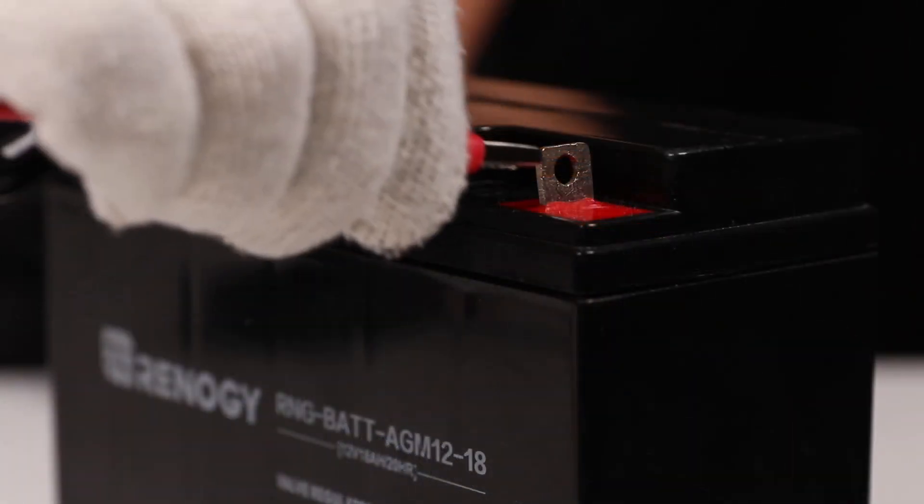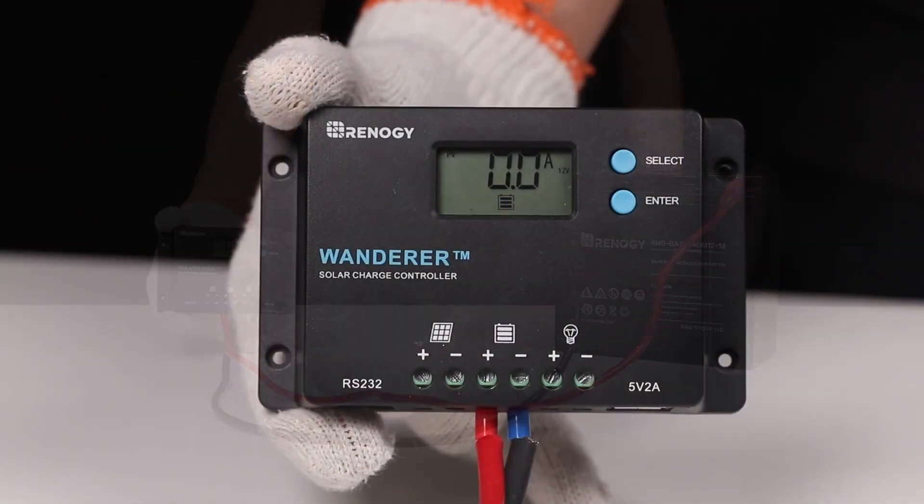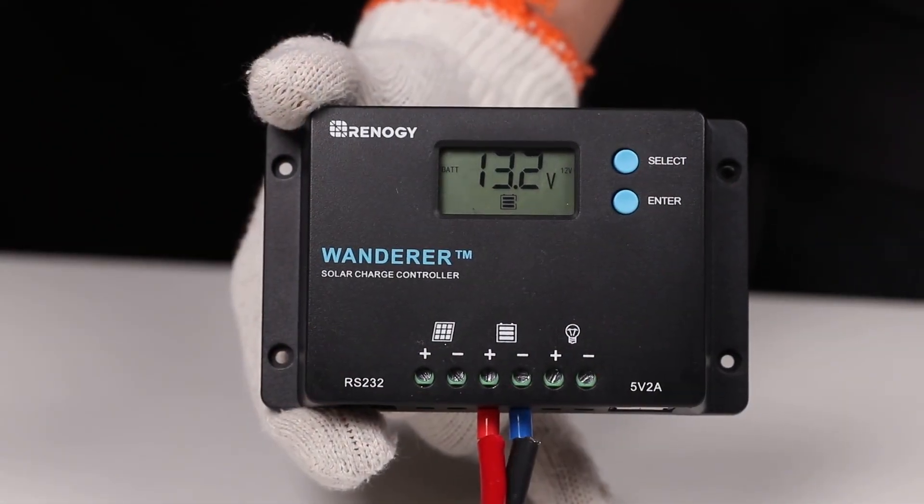We will use these tray cables to make the connection. As you can see, the controller turned on once the battery was connected.